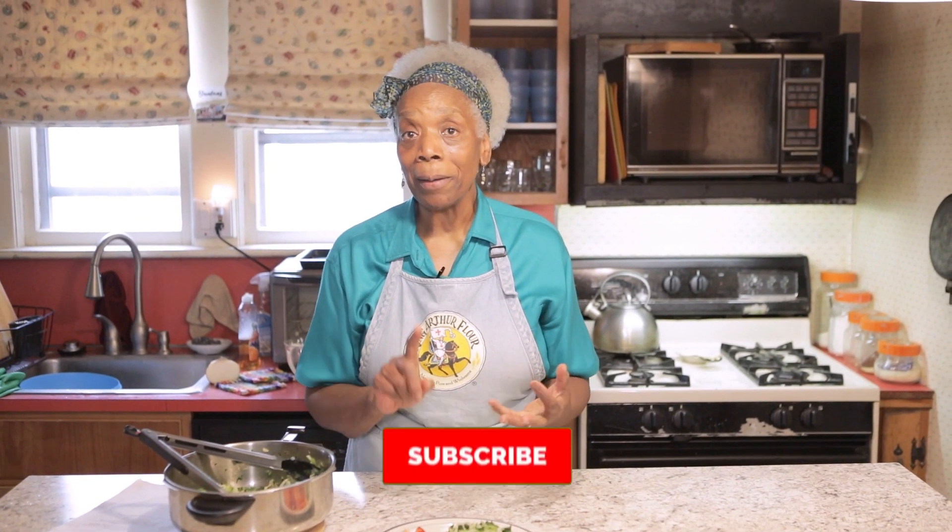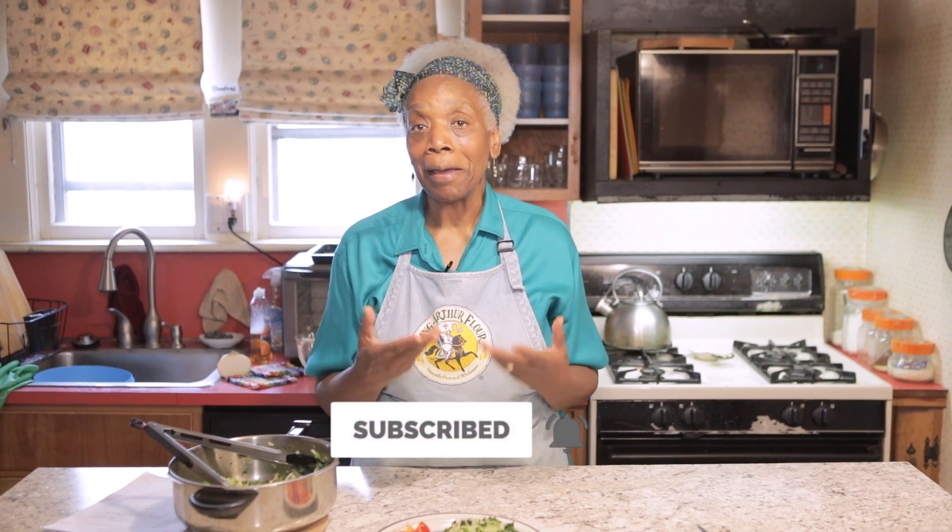Don't forget to subscribe, and also don't forget to click on that bell so that every time a new video is made, you'll get the notification. I appreciate you and thank you very much for coming and joining me in my kitchen today and having some cruciferous vegetables on a plate. Talk to you soon. Bye for now.